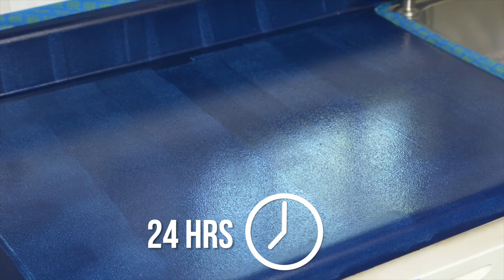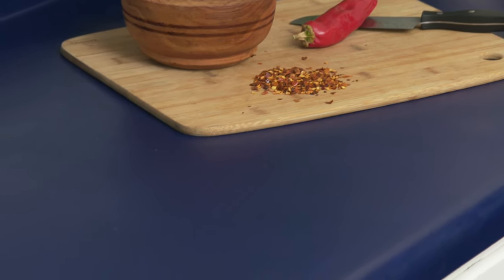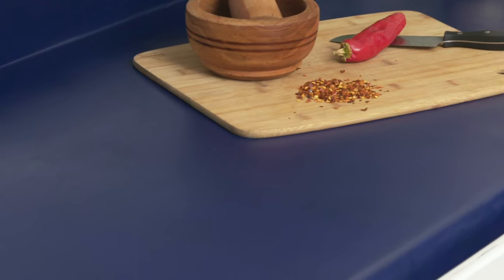Wait 24 hours after the final top coat application before using your countertops. Full cure time for a water-based acrylic top coat is around 14 days — use your countertops gently during this period. You've completely transformed your countertops without even breaking a sweat or your pocketbook.